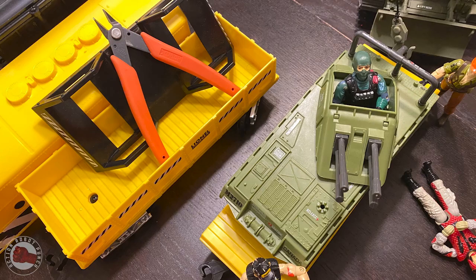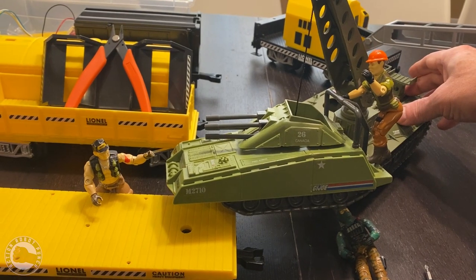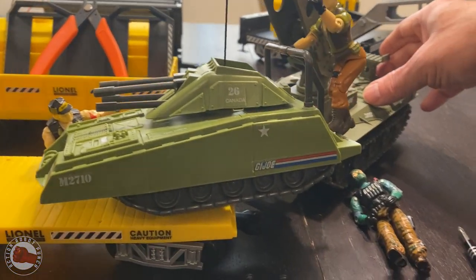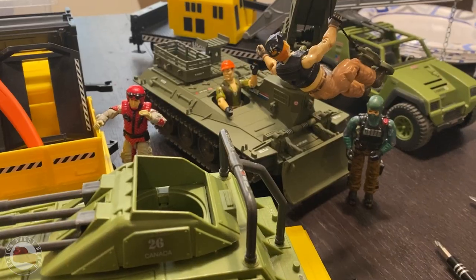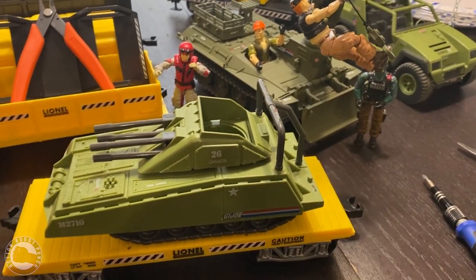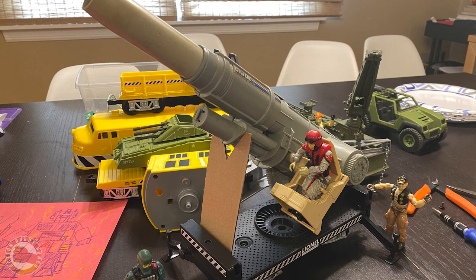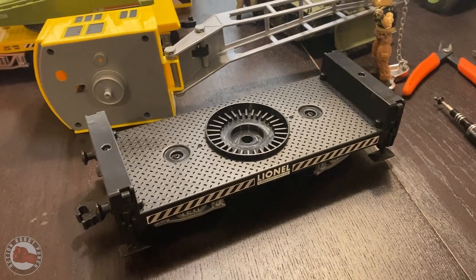Another car was like a flatbed, so I had to cut off the container holders they had, but it looked like an Armadillo would fit on this. This definitely wasn't to scale — there's no way I'm going to get a MoBat on there, or even maybe a Wolverine. I took the crane car apart because it had the ability to spin the crane around and rotate.